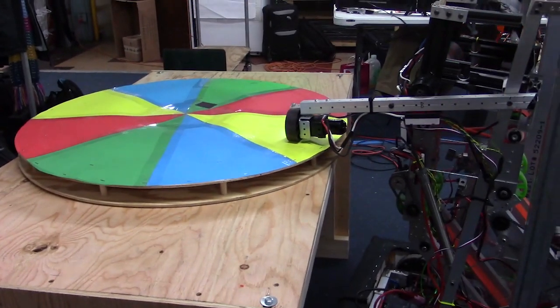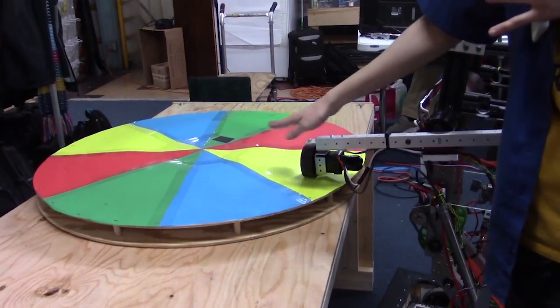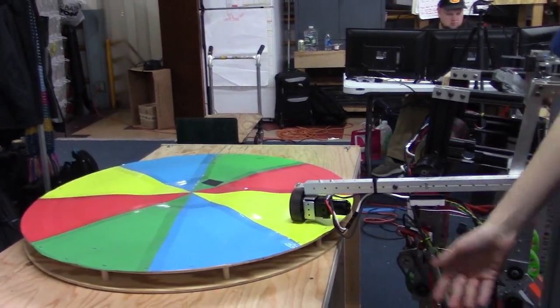So we start back, raise the arm, and then drive forward. And once we're over it, we actually bring the arm back down. So we're putting pressure on here, which helps with the grip and can spin it.